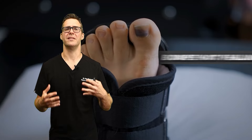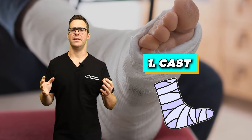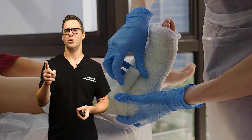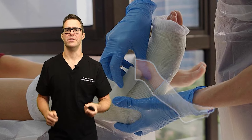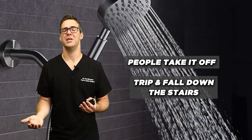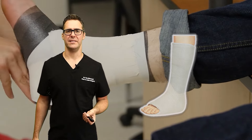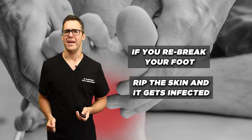Number 1 is a cast — the gold standard. A lot of people don't like casts because you can't shower easily, but for a severe fracture with bruised skin or blisters, just go with the cast. Your doctor can apply a compression wrap under it. The problem with the air walker boot is people take it off, and I've had so many patients trip and fall down stairs getting in and out of the shower in the first week or two. Especially if you're high risk, go with the cast. If you re-break your foot or the skin gets infected, that is an absolute disaster.